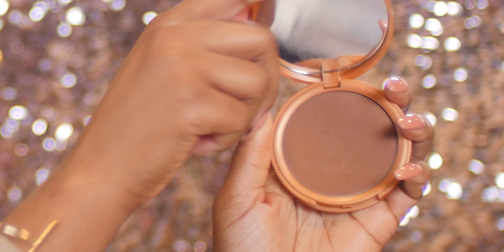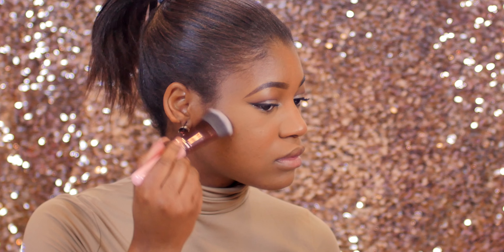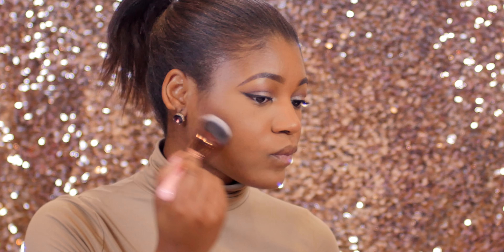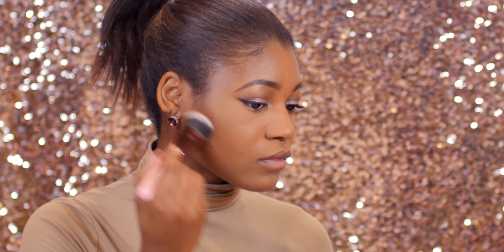Moving on to bronzer — I'm using my Stila Stay All Day bronzer along with the 610 flat sculpting brush from Luxie. I'm sculpting my face and chiseling out my cheekbones to add some definition and depth.